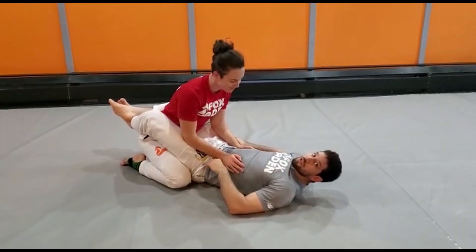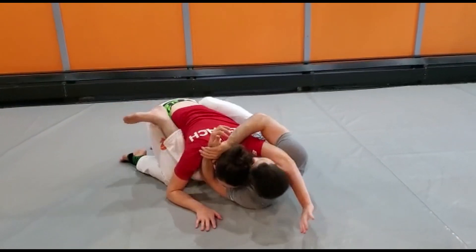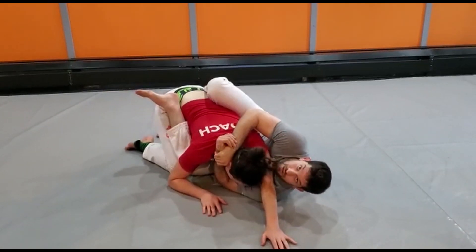We're looking at part two of the pinch headlock from guard. I've broken my partner down, got a nice angle off to the side, and I've been able to kick and slide my partner's arm.